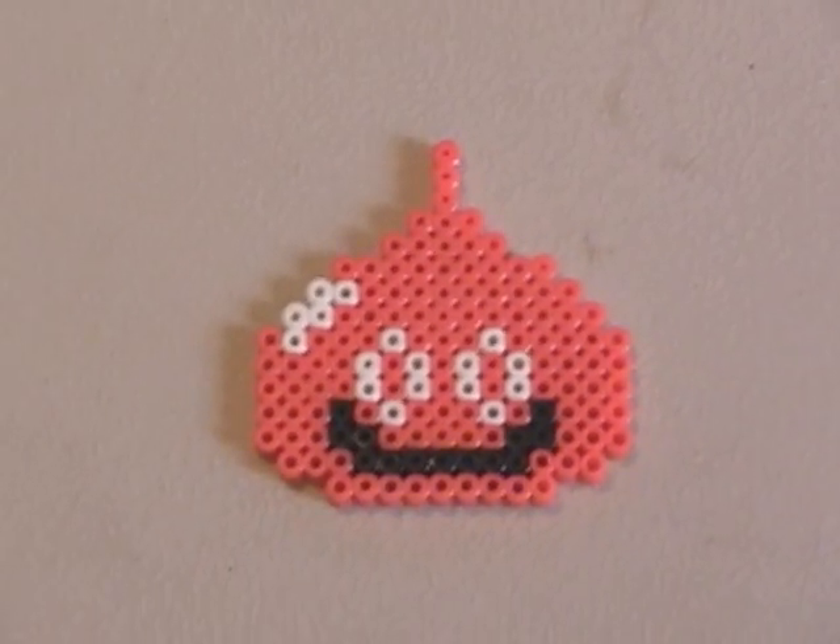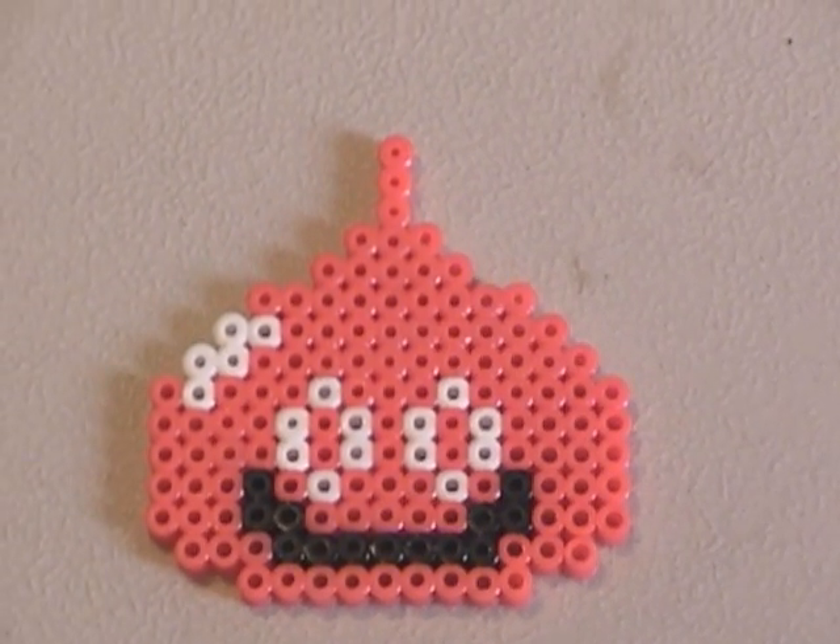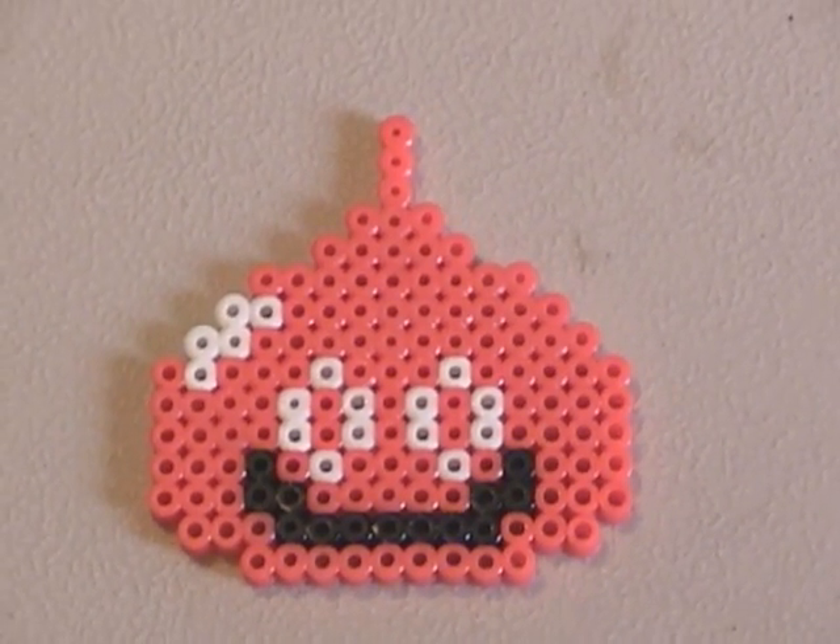Hey there YouTube, AteBit going back today and got a little collection update for you on the hammer bead thing. I made a few more figures. I know it's been a while so here we go. First and foremost I made an orange slime from Dragon Warrior. My Dragon Warrior guy looked a little lonely so I thought I'd make him a companion for up there. Just a simple little design.